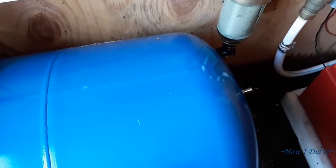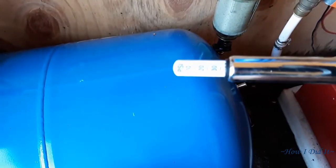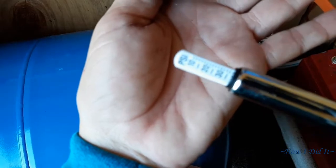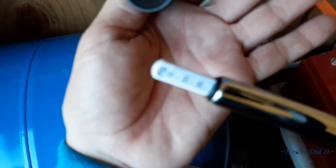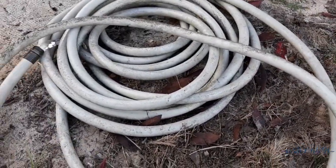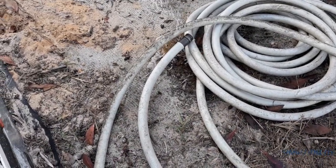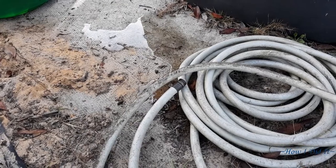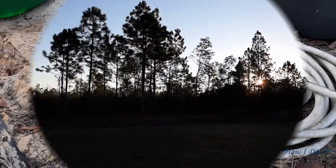Before you charge this with water, make sure your pressure tank is set 2 psi below the rating of your pump. Because my pump is rated for 40 psi, I set it for 38. I turned it on and we have water — fantastic! I finished working for the day, took a shower, and went to bed.